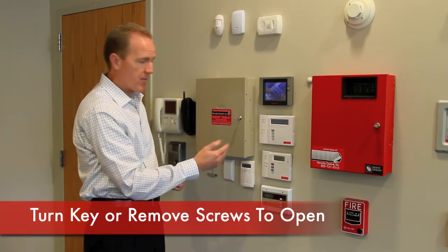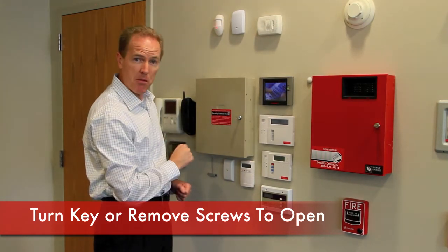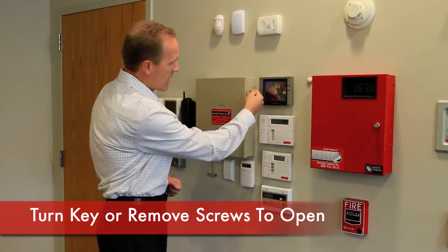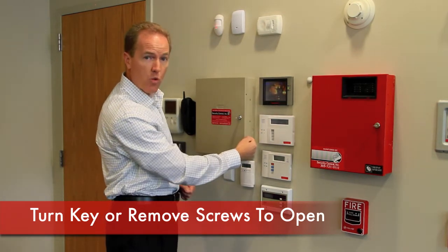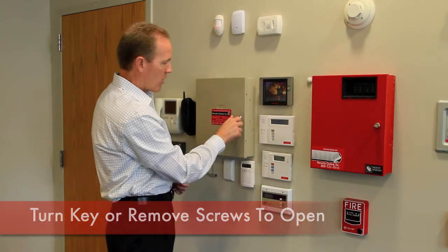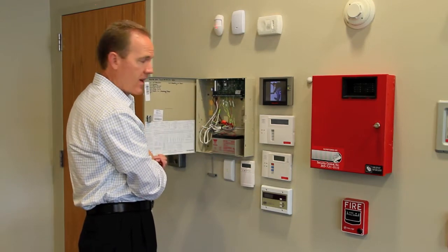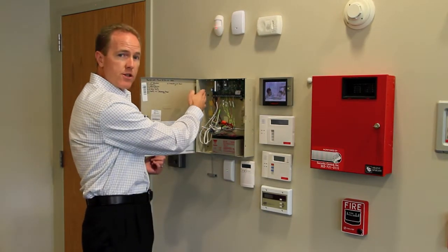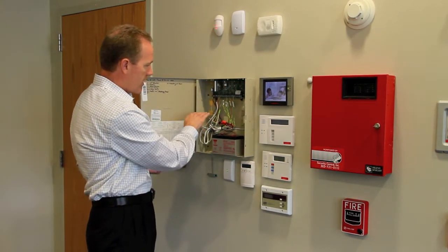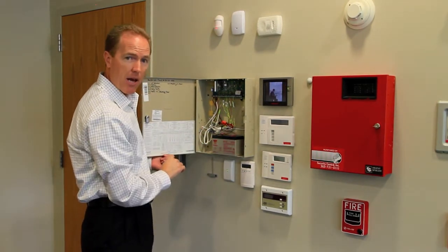Once you identify the main control box, you'll just need to open it up. It may have a lock on it, in which case the key may be sitting on top of the box, or if there's no lock, it may have a screw or two on the right side holding the door closed. Simply remove those screws, or unlock the lock, and the front cover will swing open. Inside the box, you'll notice the main control panel board, some device wiring, and the backup battery sitting in the bottom of the box.